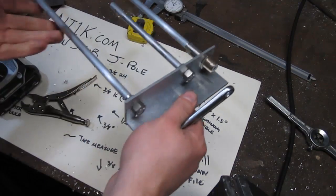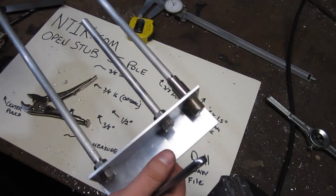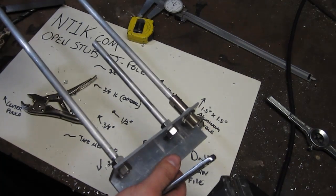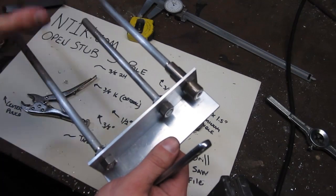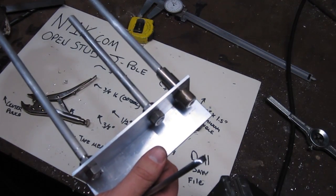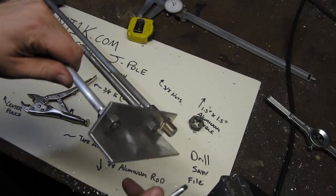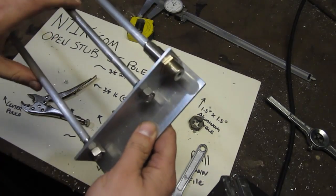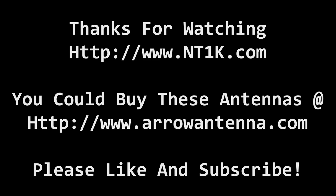There we go — we have a completed J-pole antenna. Most of the work is probably in threading the rods. That's how you build one; it's not too bad and it will make a decent antenna that will work okay for your needs. Thank you for watching. If you like these videos please subscribe and visit my website at www.nt1k.com where you can get the blueprints and other projects I have done.